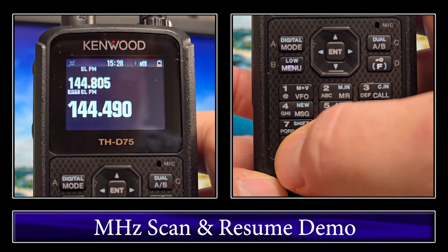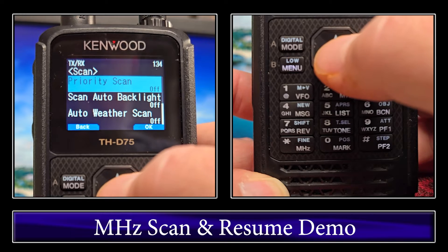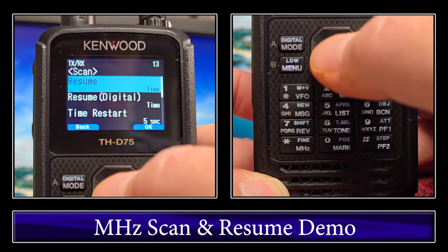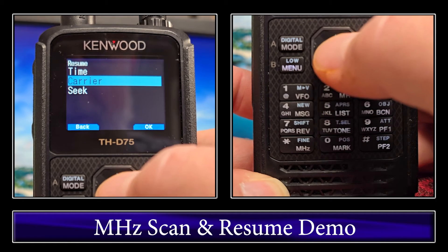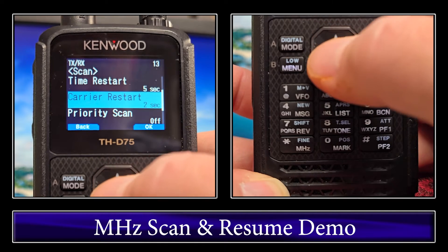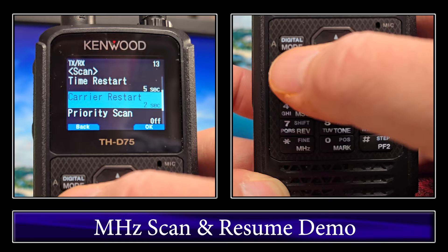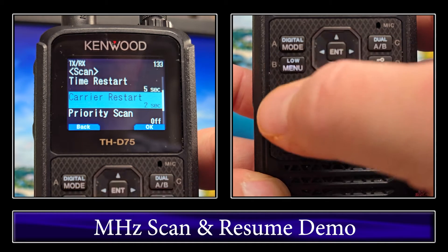We'll go ahead and stop that. We'll go into menu, scan, and go back up to Resume, which is menu 130 again. We'll switch that to Carrier, and if we scroll down here, you see Carrier Restart is 2 seconds. So after it loses a carrier or a signal on the frequency, it'll continue on after 2 seconds.